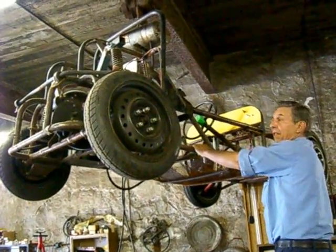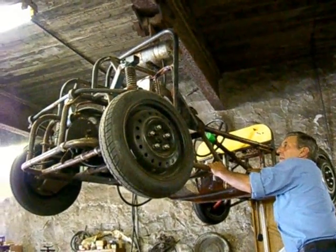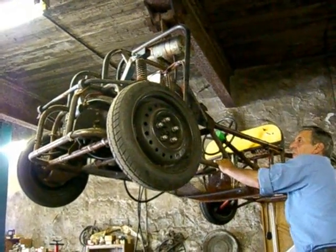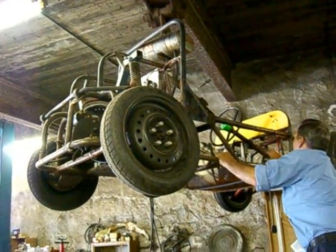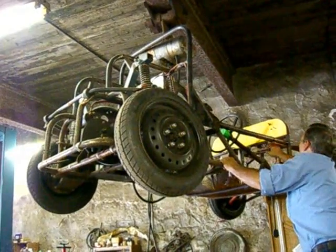It has three speeds. It starts off with six volts and then it goes to 30 volts. It also has a reverse, and it's all homemade.